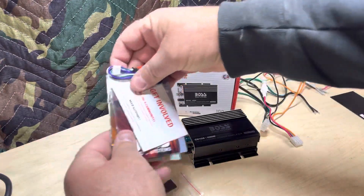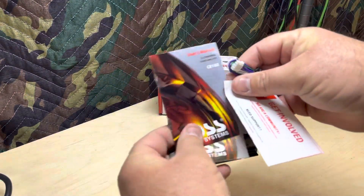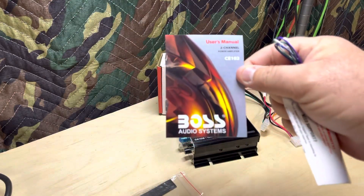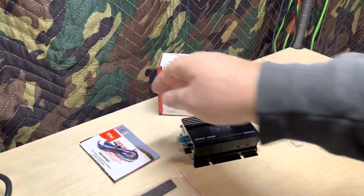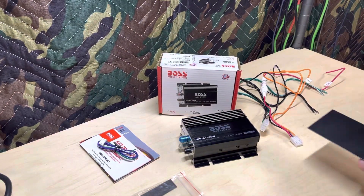And some literature. The owner's manual is extremely simple — it does not have any power ratings in it. And that's the back plate.